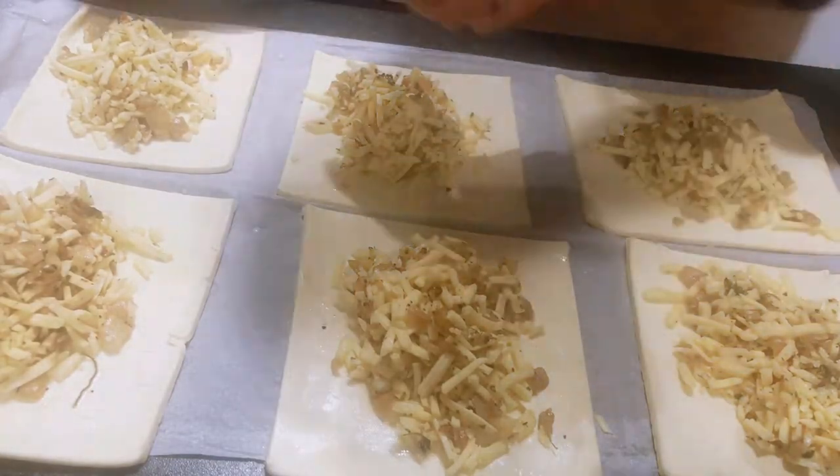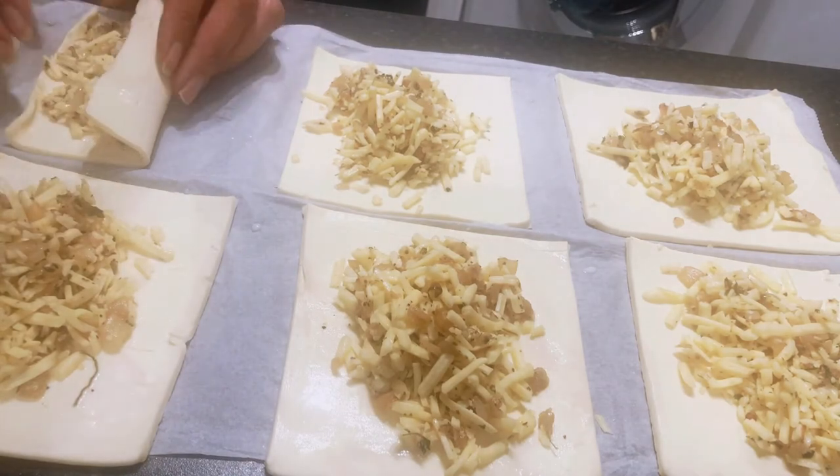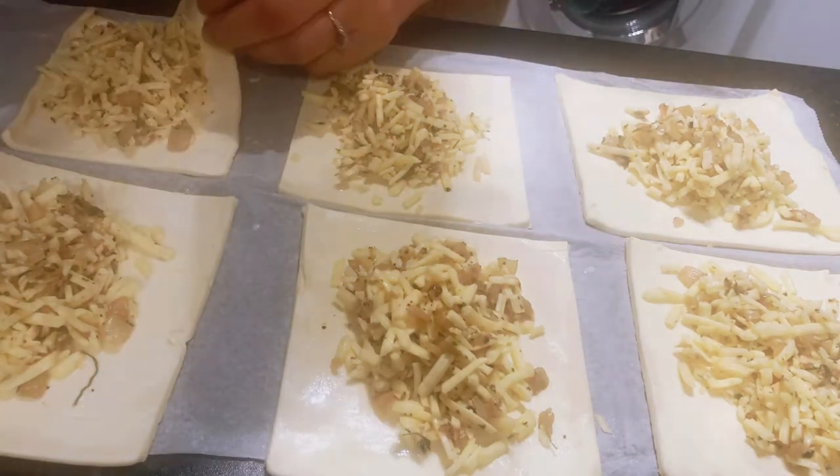That was absolutely delicious. It's got great taste - you can taste the mint, the fennel seeds, the methi and the garlic. Absolutely fantastic. So now it's time to get the pastries all closed up.